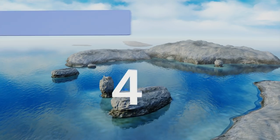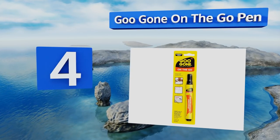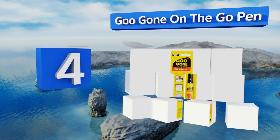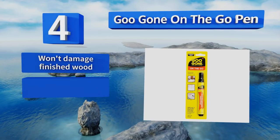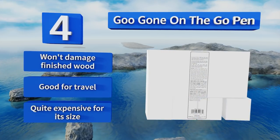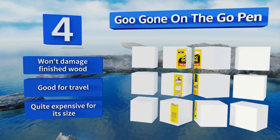At number four, when you're out and about and need to banish sticky residue from your clothes, car, or the price tag on a bottle of wine you're about to give as a gift, the Goo Gone On The Go Pen can help. Its sleek format means you can keep one in your purse, glove box, and jacket pocket. It won't damage finished wood and is good for travel, however it is quite expensive for its size.